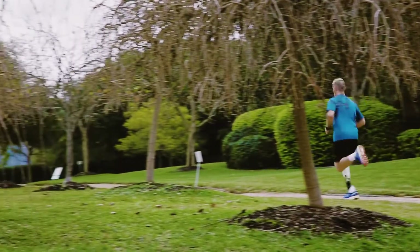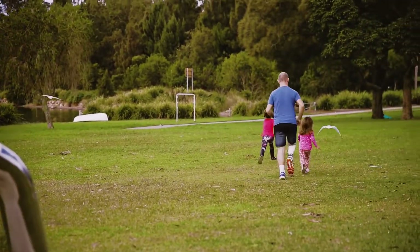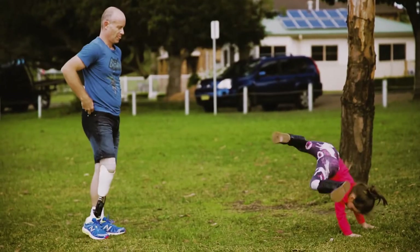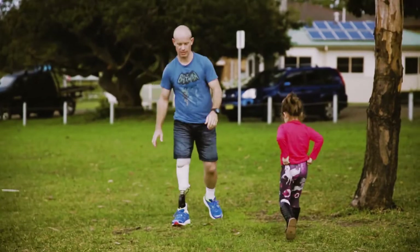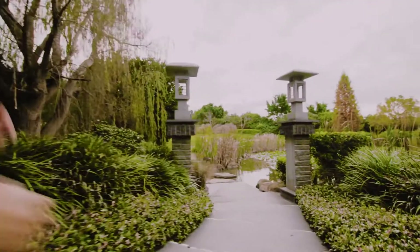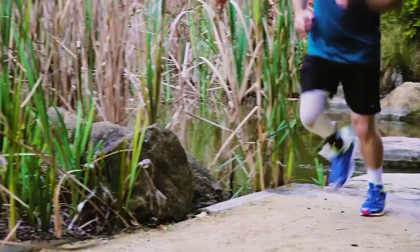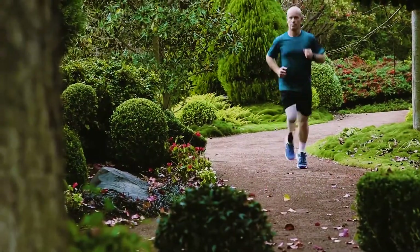When you hit an uneven surface, you need to be able to change direction quickly and adapt to the situation. I've found that using the flex foot has been fantastic for that. I can put it under a lot of pressure and a lot of strain, change directions really quickly and know that it will be there. I can go for longer runs. I feel like it's always responsive, and I'm really confident about where I place my feet and how far I can go.